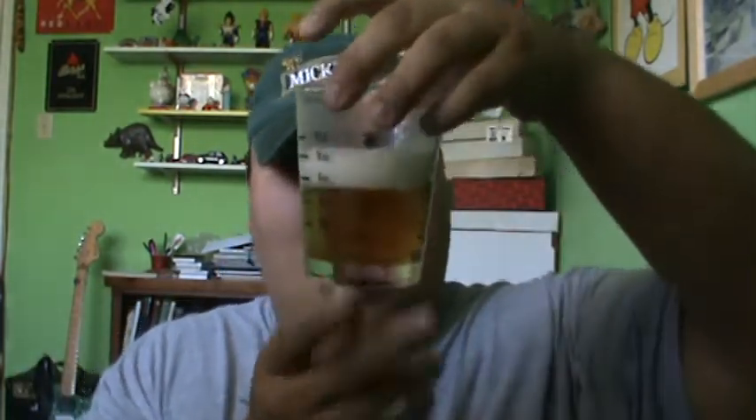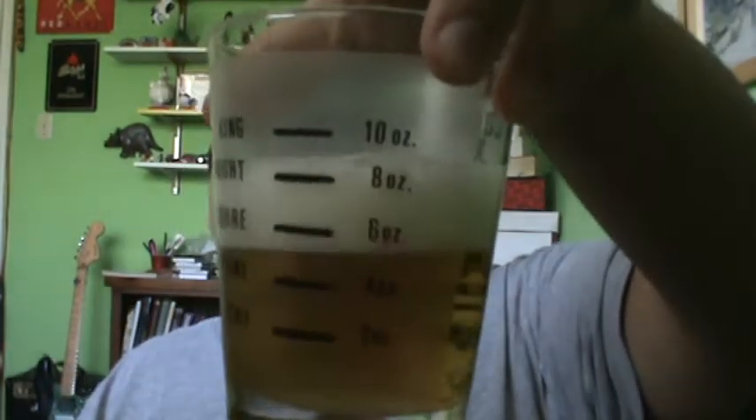Actually, that's not bad. It doesn't really have an extremely malt liquor taste like Colt 45 or anything. It has more of a foamy or zesty beer taste, actually — it tastes more like a lager. Let's see what it looks like. I won't pour it all in there, but let's see what that looks like.